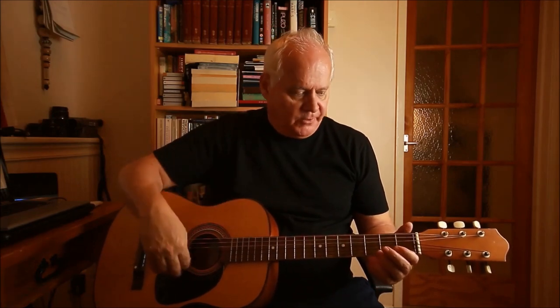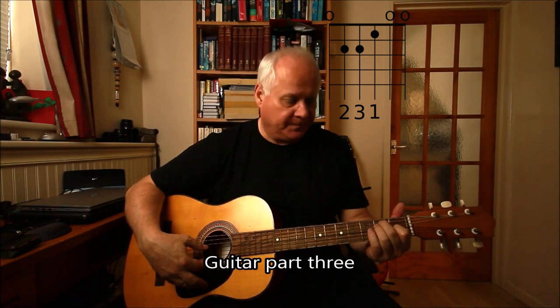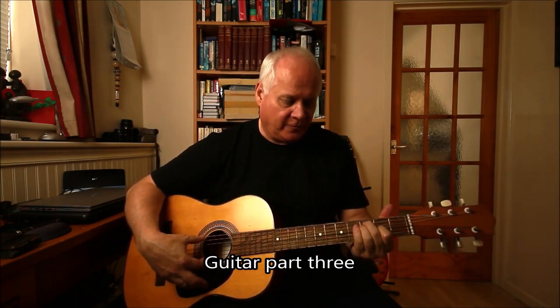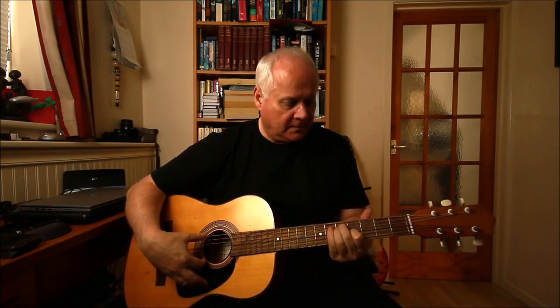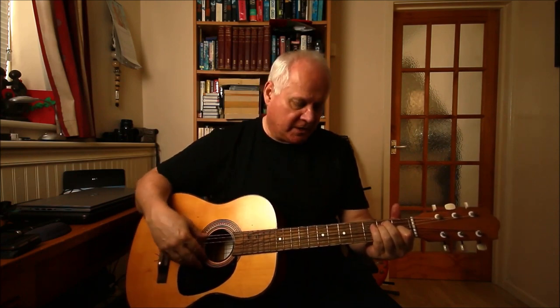You can slow this down and rewind it to see what I'm doing. It sounds and looks really quite good. Take the E major shape and then move the whole thing up to the second and third fret, then up to the fourth and fifth fret, and then back down again.